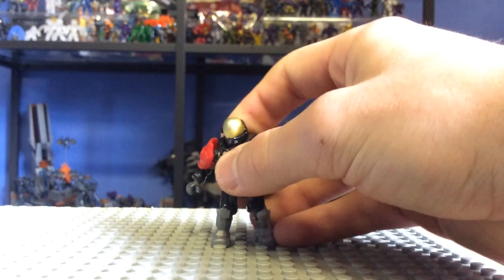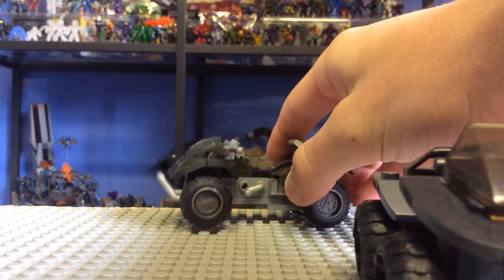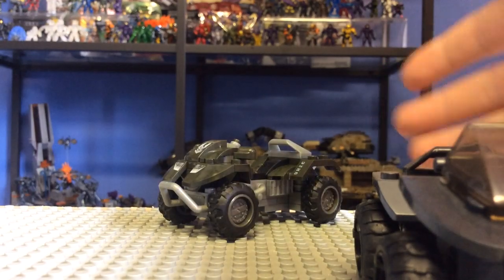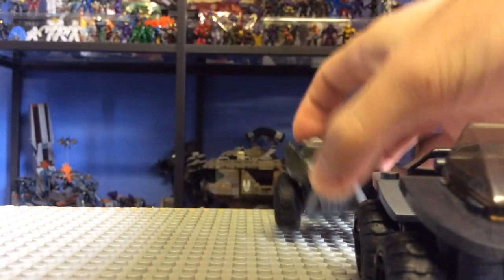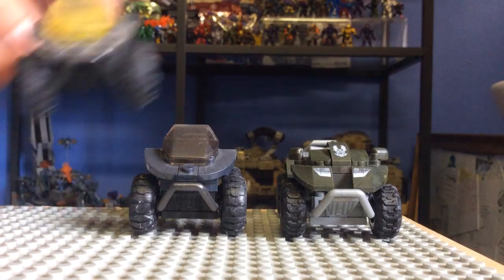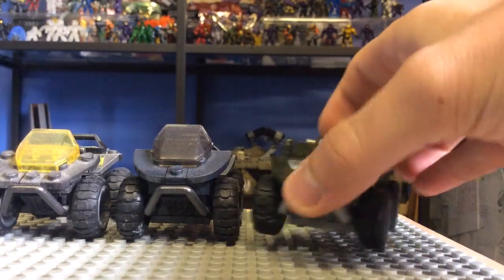Yeah, it looks absolutely amazing — one of my favourite figures in the new line so far. Now we move on to the star of the show: the new mould UNSC Mongoose. If you want to check the video I uploaded the day before, it's called Halo Megablocks 101 and it's a history of the Mongoose — I go through all the different Mongooses in detail. Basically, there have been three main Mongoose models: this old bricky blocky one, the smoothed out one, and then the completely redesigned one.